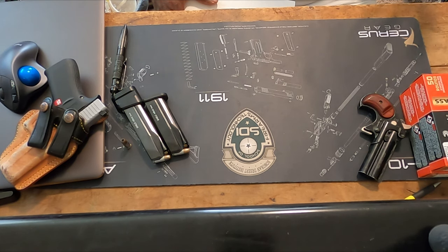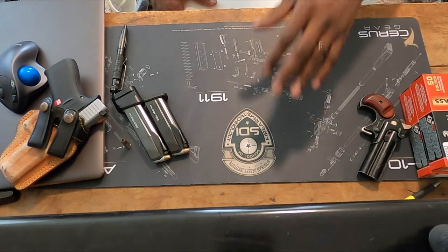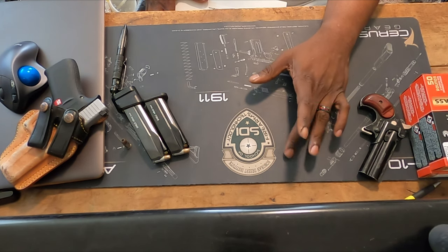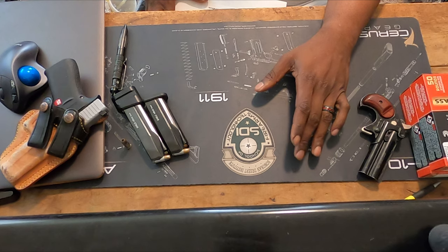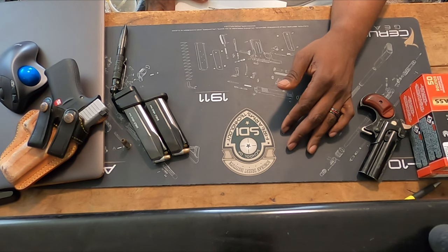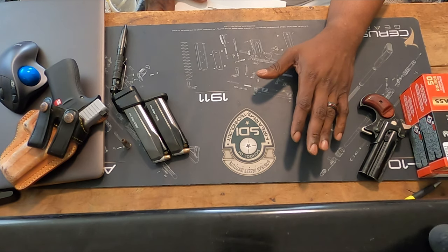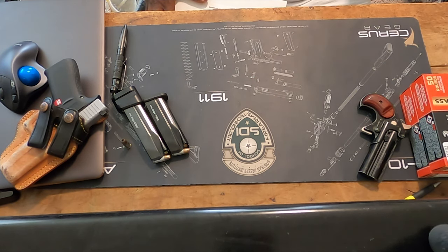A lot of y'all may not know — you can see the mat here on my desk — I do attend school with Sonoran Desert Institute. I'm actually working on my associate's degree in firearms technology. In this program they provide you with a lot of the tools, and some you have to provide yourself, but they do provide some of them for you.